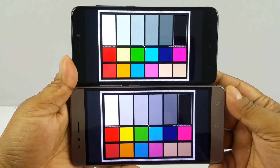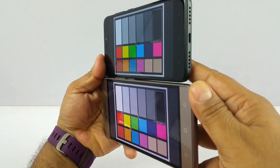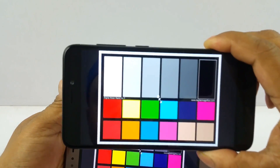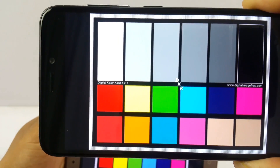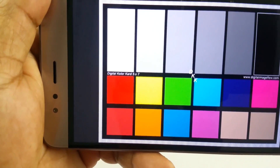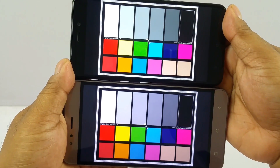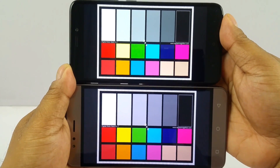I prefer truer white so I'd slightly prefer the Turbo 5's display. The viewing angle on the Redmi 4 is clearly better, though the difference is very slight. It's also worth mentioning that the Turbo 5 renders text noticeably sharper — letters appear slightly out of focus on the Redmi 4 when zoomed in. Color accuracy is almost similar on both, so overall I'd give a very slight edge to the Turbo 5 for display.